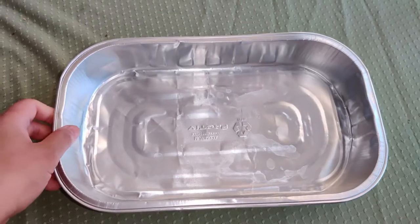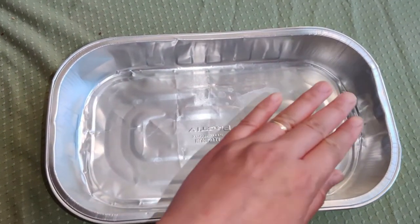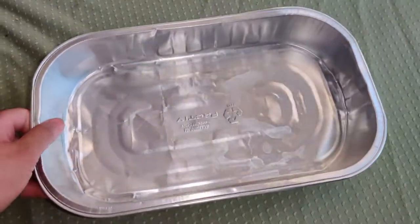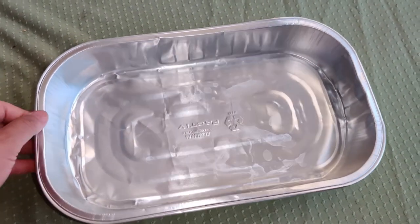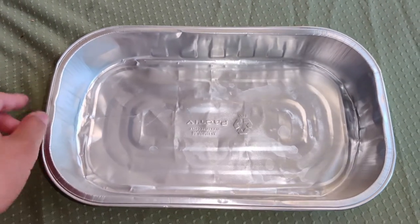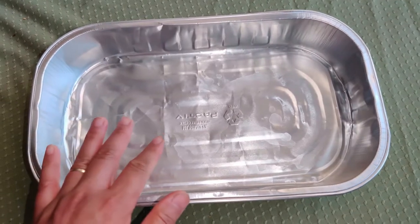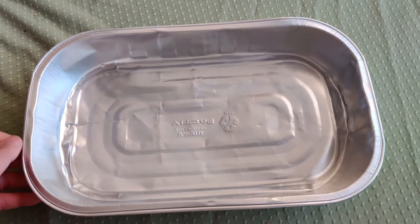With these aluminum foil containers, you can also use them for barbecue. When you barbecue meat or roast stuff in the oven, you wash one of these out from your Costco food, have it nice and clean and dry, and after you've barbecued chicken, beef, or a steak, you can set the meat right in there to rest and then transfer it to a serving tray afterward.